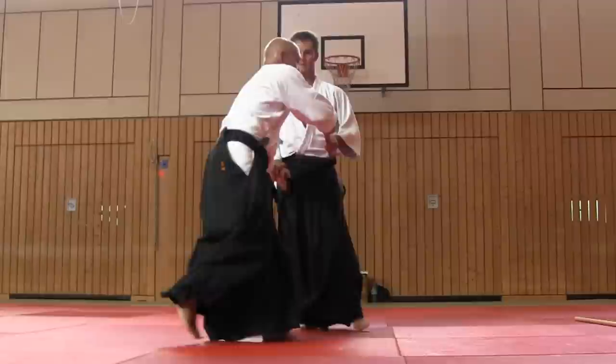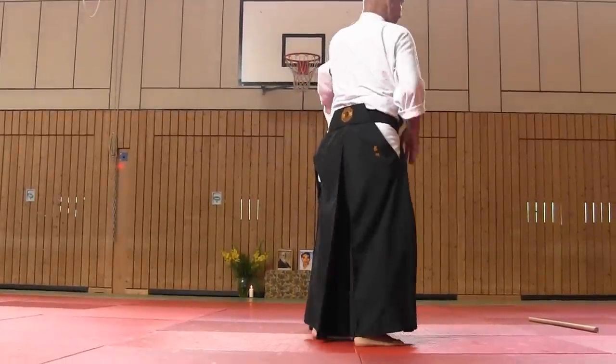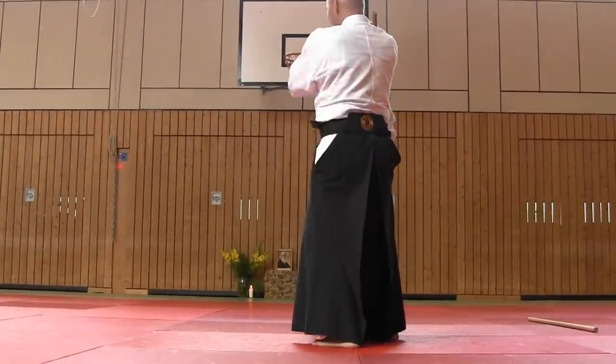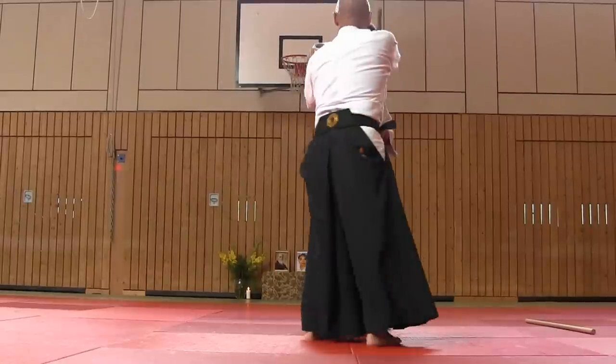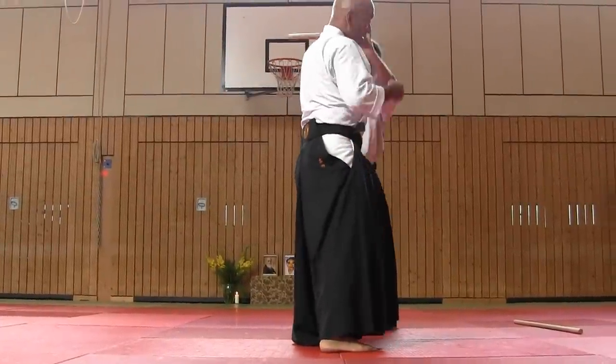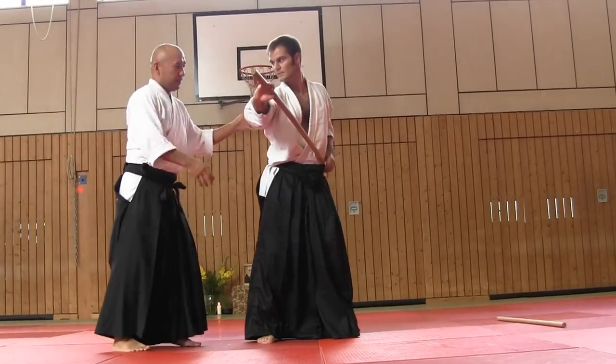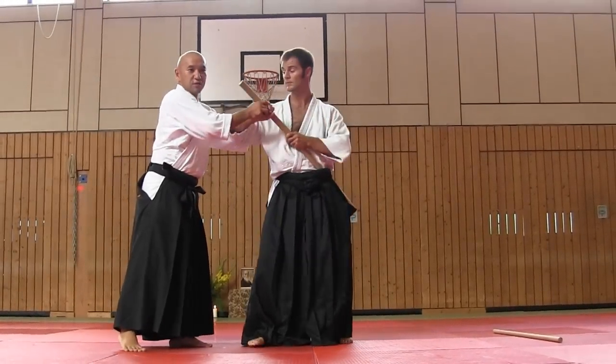So he started to draw katana. Now I stopped — first, this movement, not this part. He continues to draw katana. It's already delayed. So first, katadori meuchi.